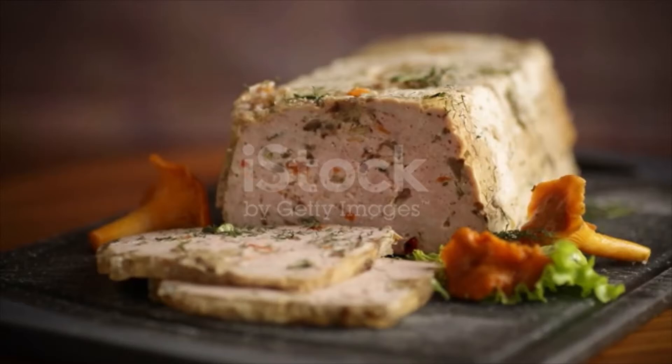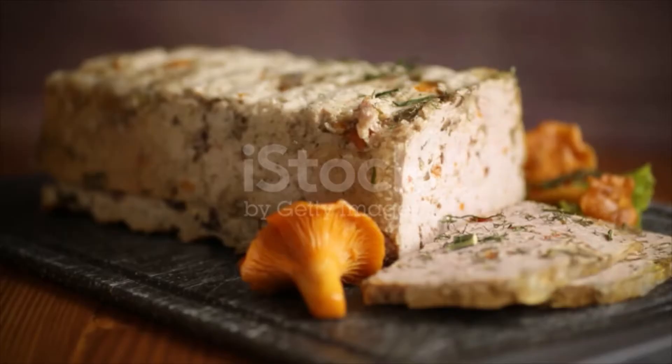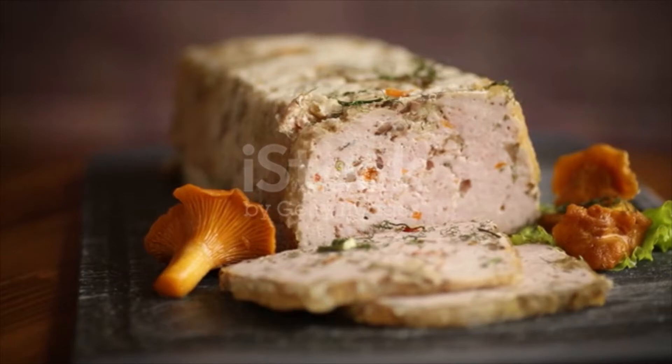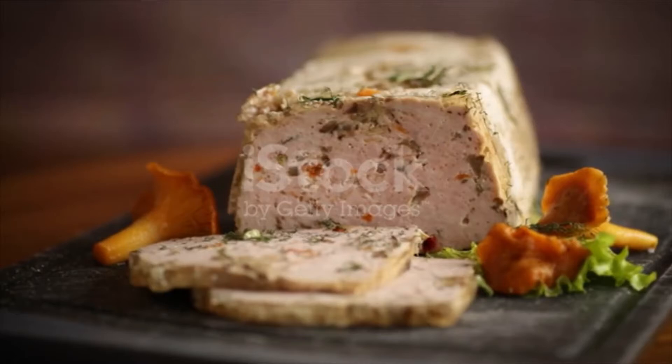For the gravy, chop up all the veggies and add them to a medium to large saucepan along with the olive oil and cook them over medium-high heat until they cook down and most of the moisture from the veggies evaporates, about 15 minutes. Add red wine and salt and pepper, stir until red wine cooks down.